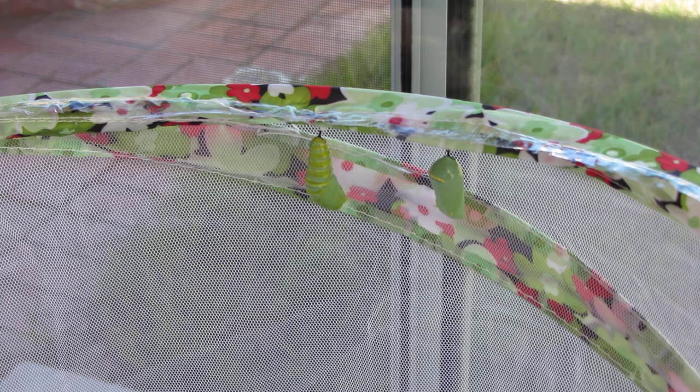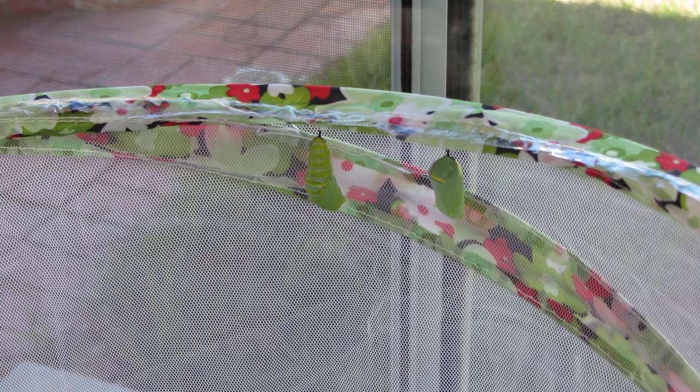I guess I don't have to keep this cover anymore. Good luck.